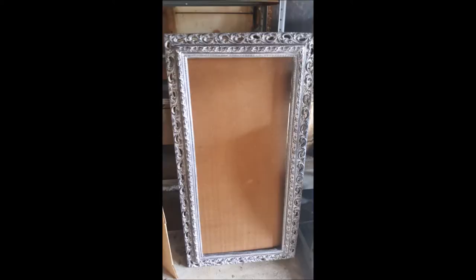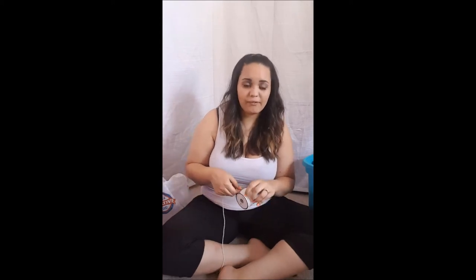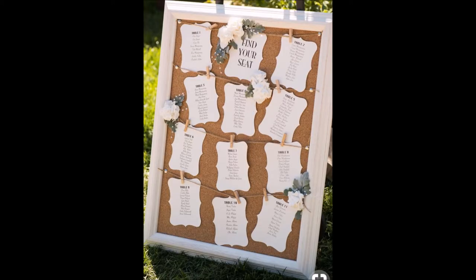Another thing I have is this mirror my boss gave me. I'm going to be spray painting it — it's a huge frame, I think like three or four feet tall, and it's purple. I'll post a picture so you guys can see. I'm going to spray paint it white. I'm going to take the back out and then put rows across it, like different layers — maybe four or five depending on how many tables I'm going to have.